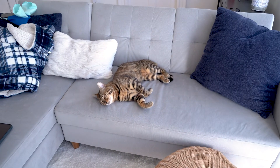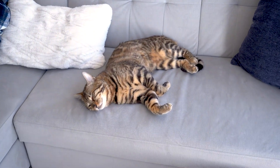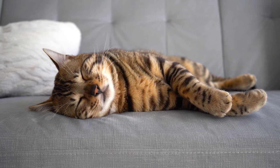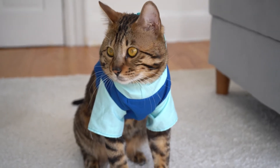I was gonna put it on him but he looks so cute sleeping — I can't bug him yet. We're gonna have to wait till he wakes up. And here it is, the final product.